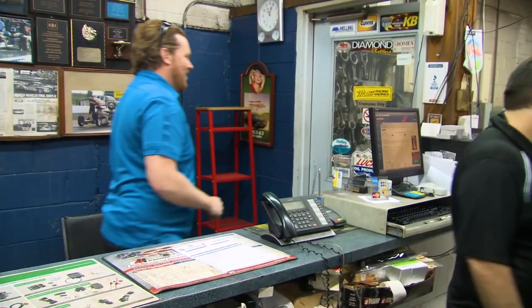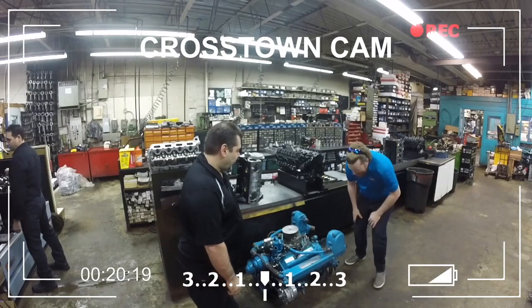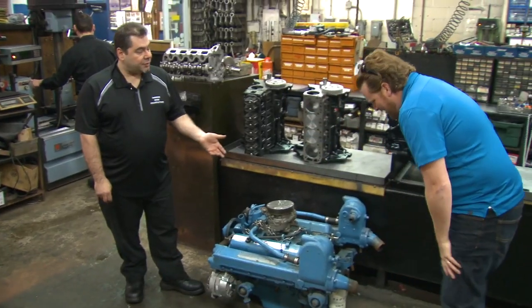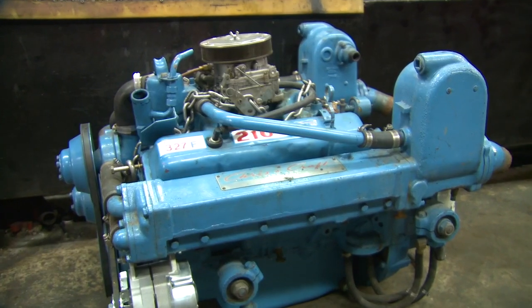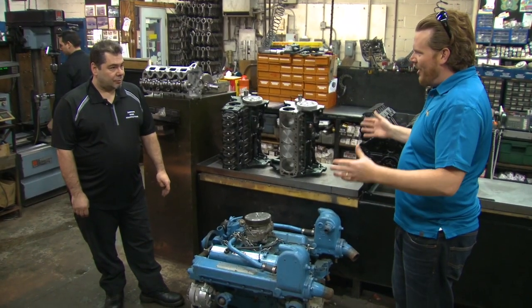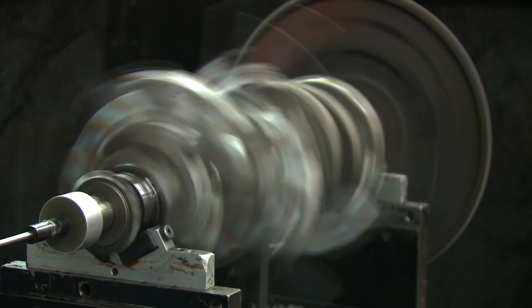We've got diesel engines, we've got two Volvo Pentas from the OPP that we're rebuilding right now, and at the same time I've got a 1966 327 reverse rotation that we're rebuilding. Really, like in the shop? Yeah, sure, come on in. This is a 1966 327 Chris Craft reverse rotation engine. A customer brought it in from Windsor. You ship all over Canada, right? We ship all over Canada.